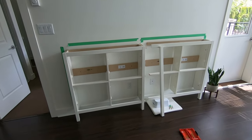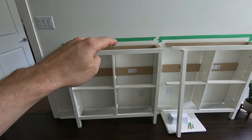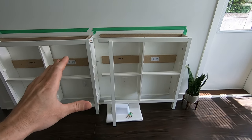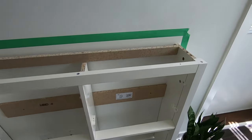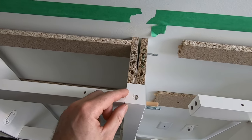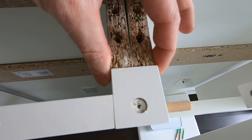The left side was assembled completely as per the instructions, minus the top since I'm doing a single piece all the way across. On the right side, I also assembled it per the instructions, however I didn't put on the left leg or the side piece that would go there. That side piece is now mounted to what becomes the center leg — so rather than two legs, there's just one center leg, and it now has both side pieces mounted to it. Both side pieces are the same thickness as the leg itself, so that works out perfectly.